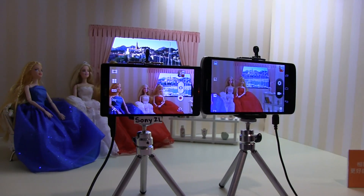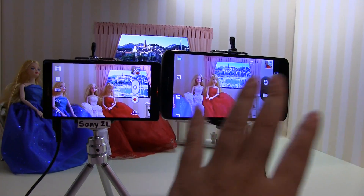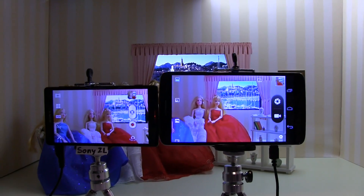Nicole Scott here from Mobile Geeks, and here we have a really cool camera demo. The new MediaTek processor is coming with the same sensor that is in Sony products.